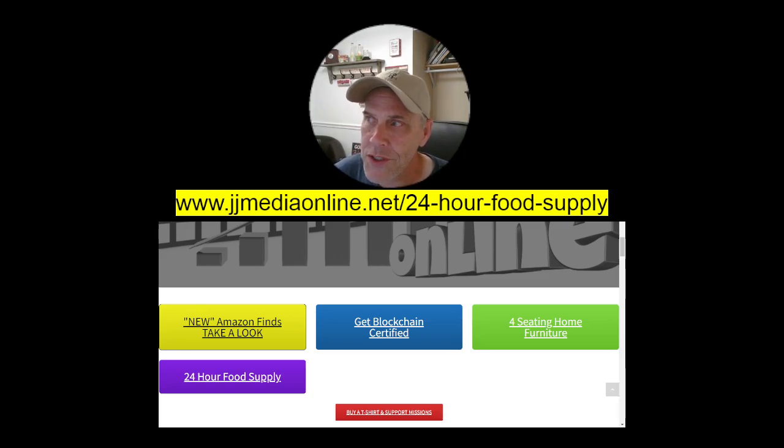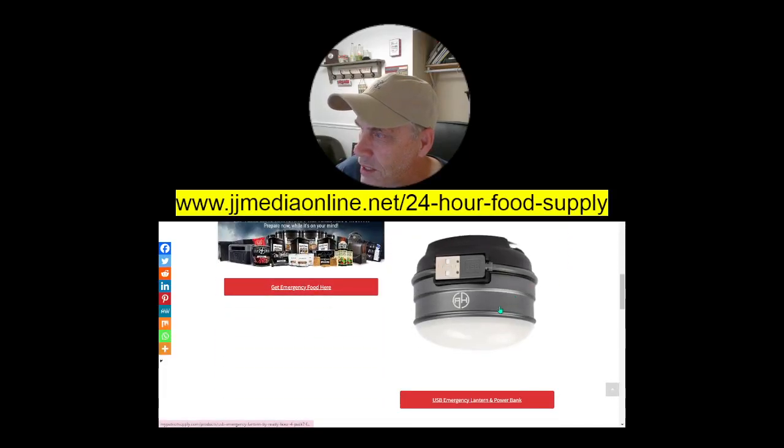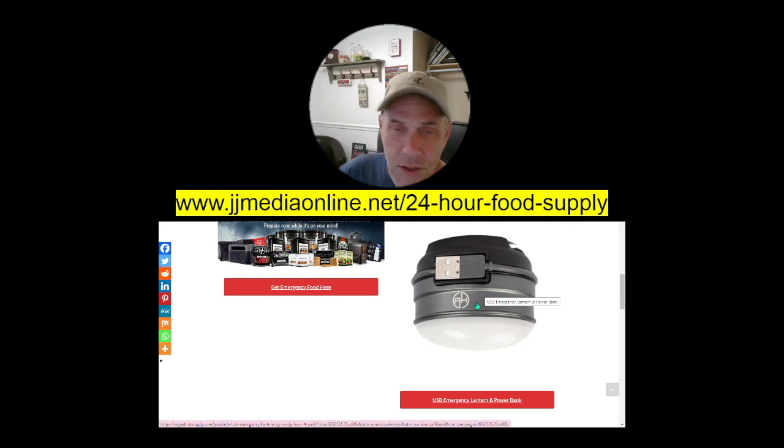I want to show you — I have this on — go to jjmediaonline.net, and you slide down, you can see the 24-hour food supply. It opens up into this, and this is what we are going to be looking at. That's the USB emergency lantern in power bank. You can click on it, and I will have another link around this. You can go to jjmediaonline.net and the 24-hour food supply.